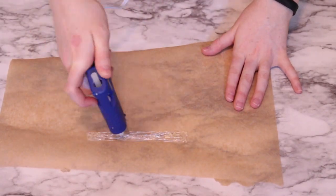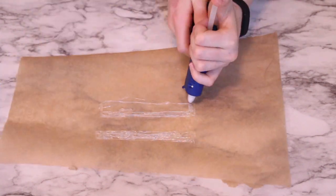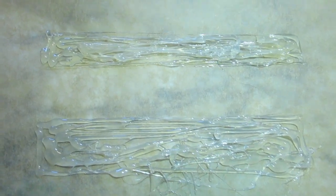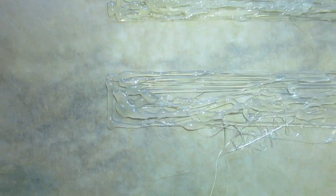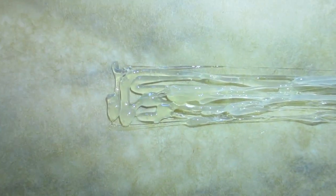So using the hot glue gun, I'm going to be creating two rows of glue that I can cut out and use to create the acrylic. So this is what it looks like. The top one is definitely thinner than the bottom one, and the bottom one has a lot more holes in it compared to the top one, which is more smooth.